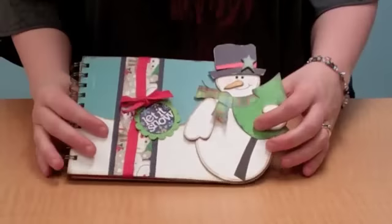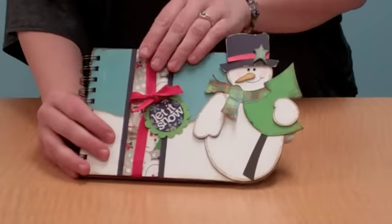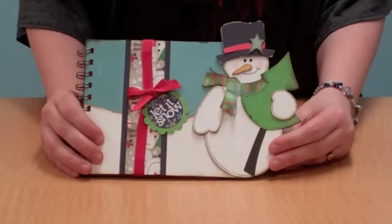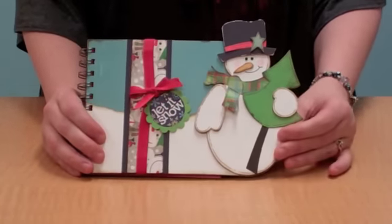So three different fun ways to use that snowman. And of course, as always, these elements can be used on cards, bags, and boxes. They can be used in decorations for the holidays. So much more than just an album.